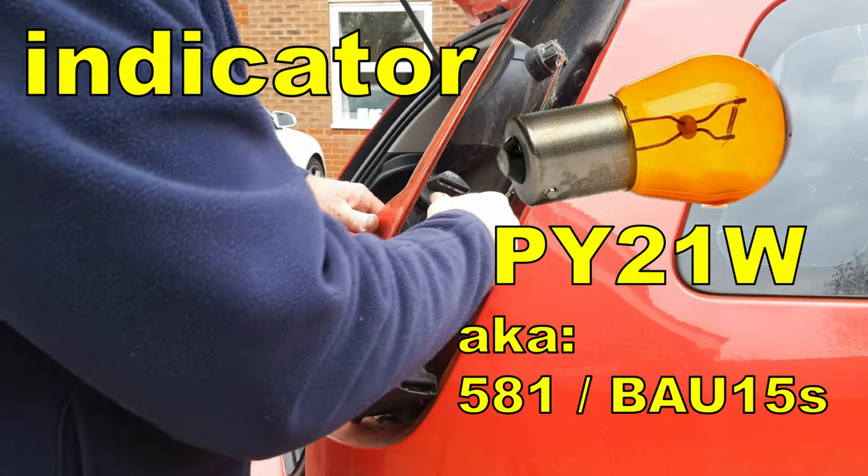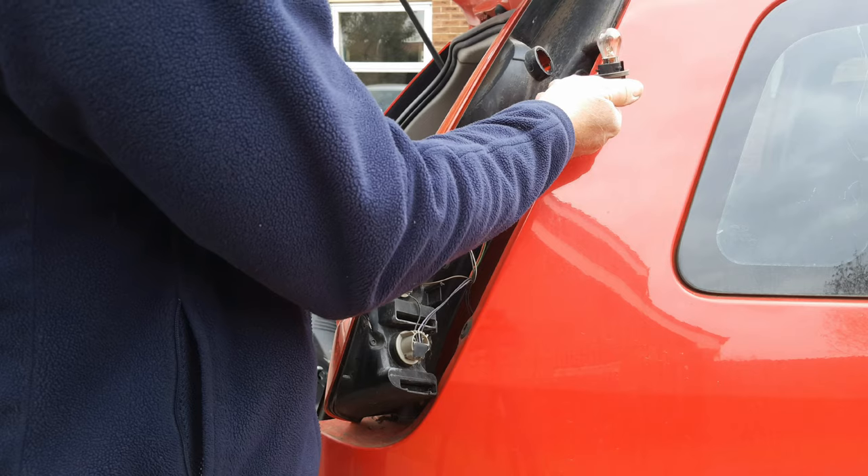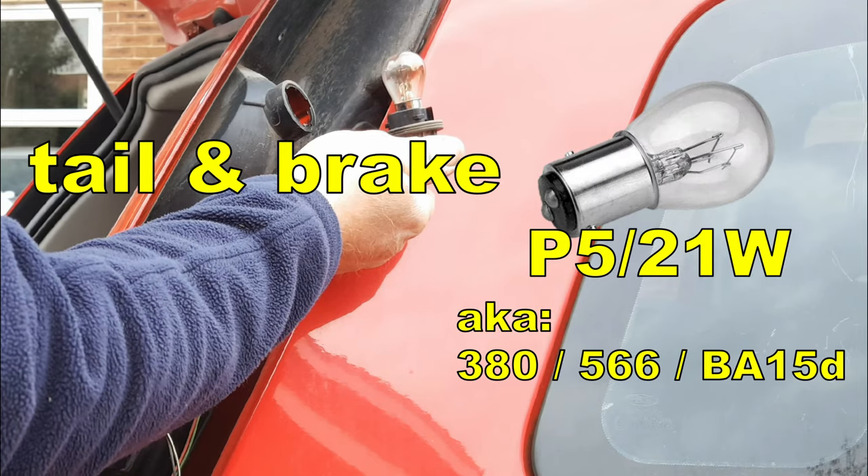Next up we have the indicator, PY21W, and at the top, tail and brake, which is a P5-21W.